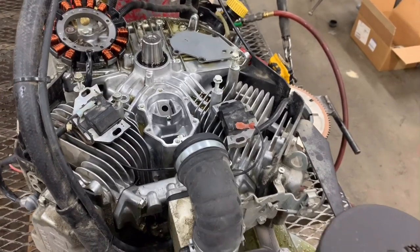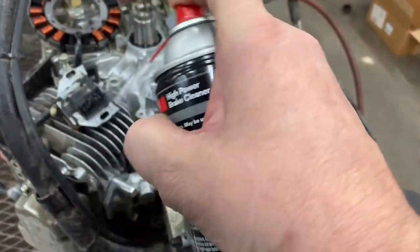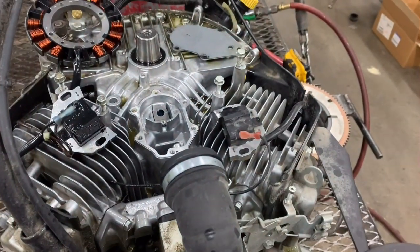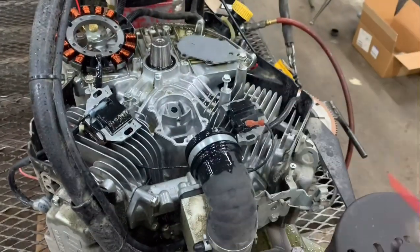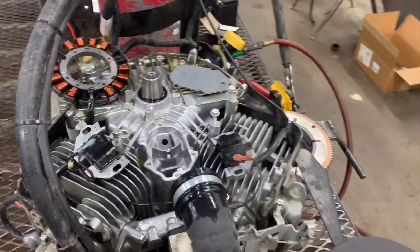The easiest way to get this all cleaned up is just use a little bit of brake cleaner — just douse everything real good, get everything soaked with the brake cleaner, and then we can take some compressed air and blow it out real good.